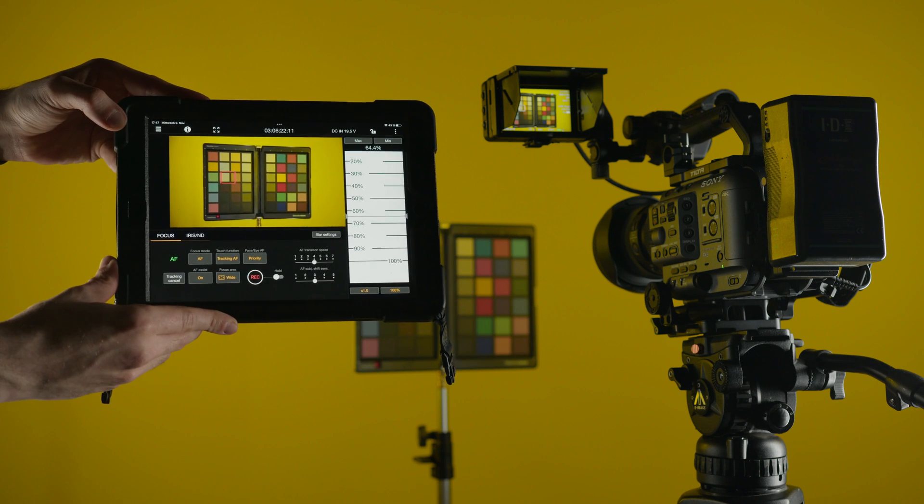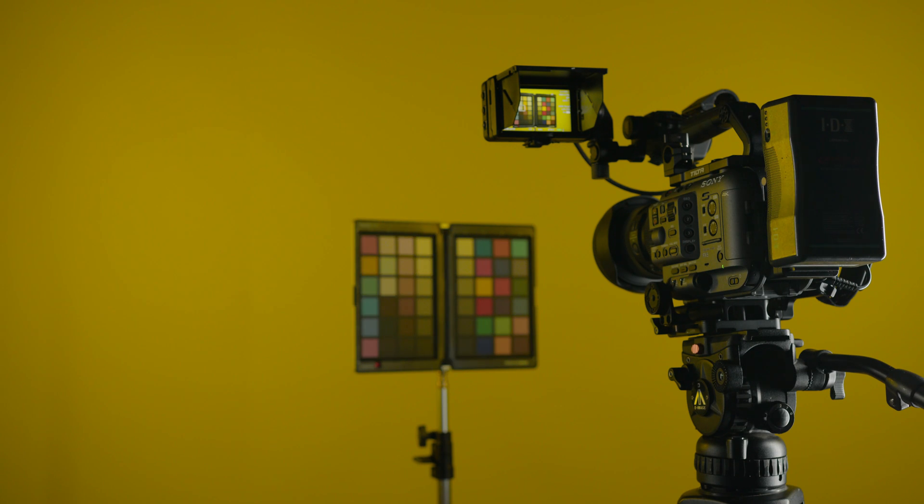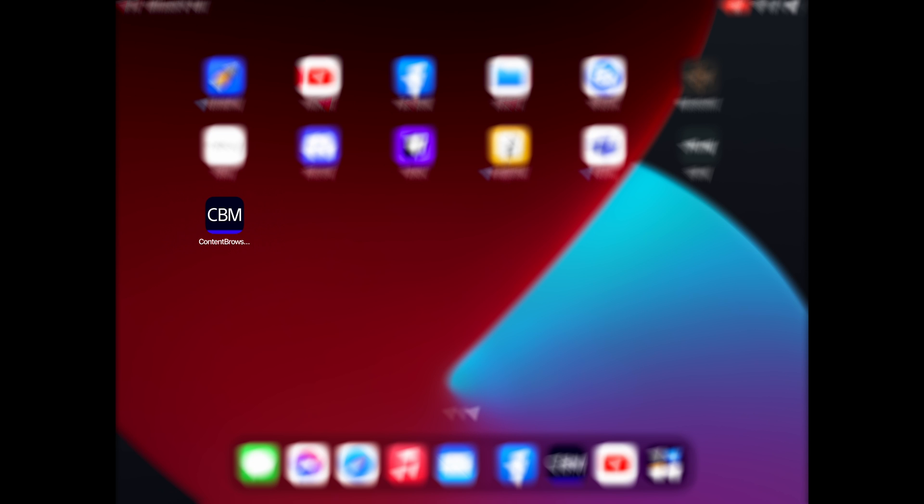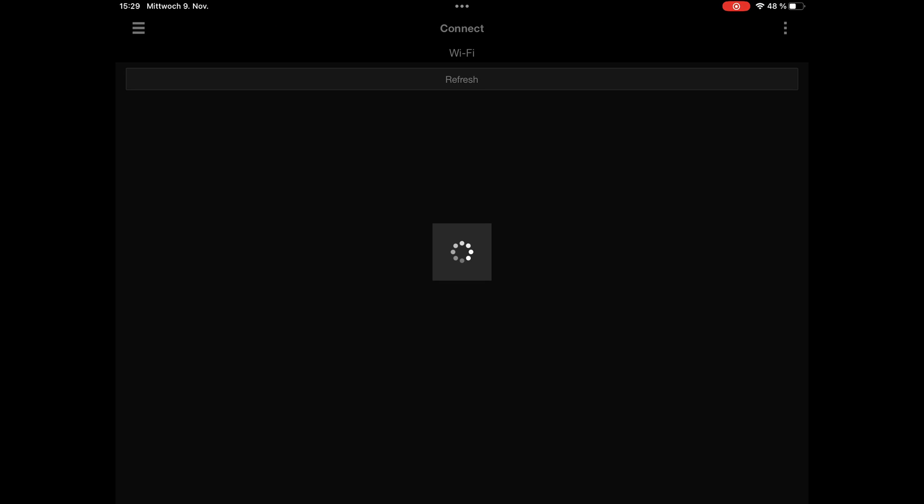To operate the camera wirelessly and see a live preview, you need the Content Browser Mobile app from Sony, CBM for short. Open the app and there is nothing to see so far.